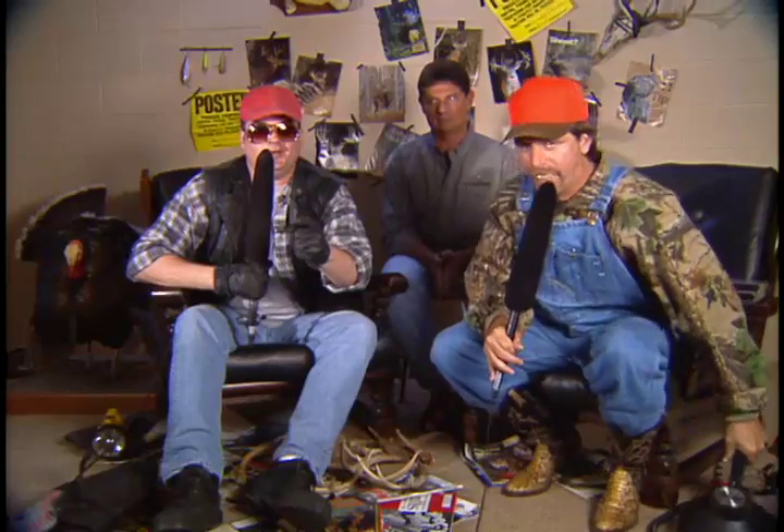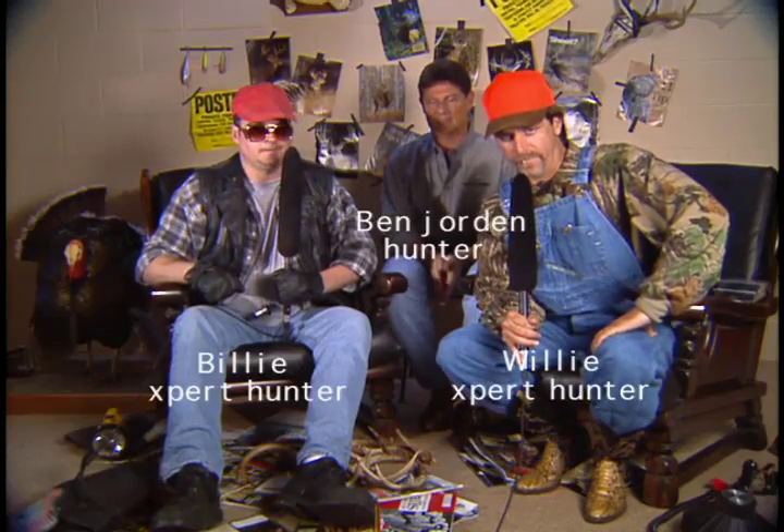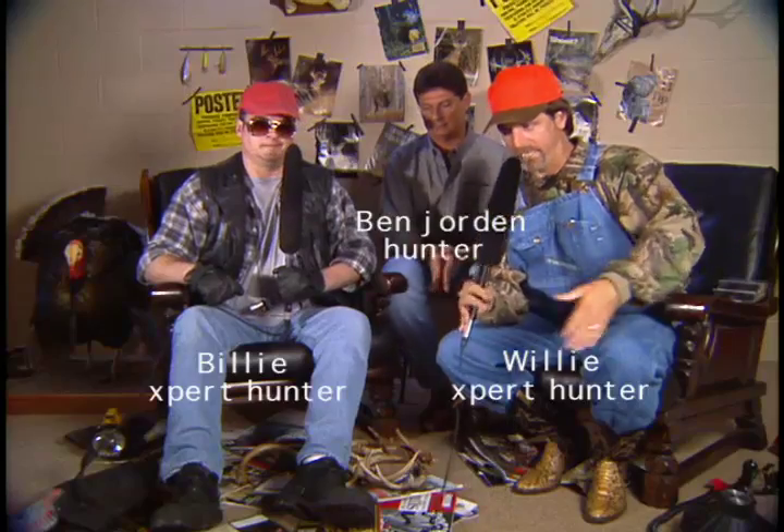Hello once again friends, I'm Willie and I'm Billy and you're watching Spotlight on Deer. Today we are pleased, and a little bit ashamed of the way we behaved last time, and we are so happy to have Ben Jordan back from Realtree Outdoors. The last time he was here there was some ruffled feathers and troubled waters, but we're trying to build a bridge over them. Thanks for coming back, Ben.